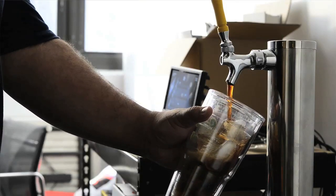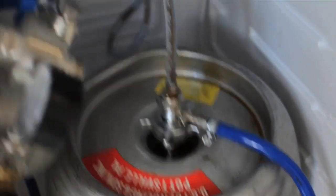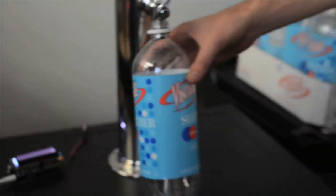Right now we just have root beer coming out of it. We hooked up the keg, but we need to calibrate our flow sensor. We're going to dispense a whole liter of root beer and then we'll know what it thinks a liter is.